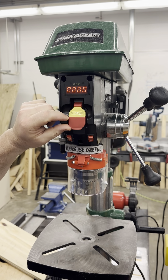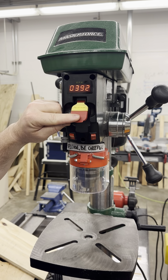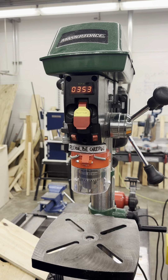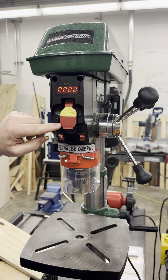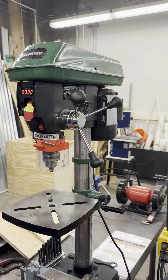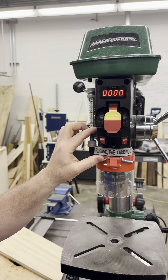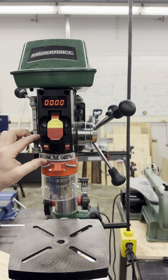To start the machine, flip the switch upwards. To turn off the machine, simply press the switch downwards. Located on the front of the drill press, this switch is easily accessible for quick operation.